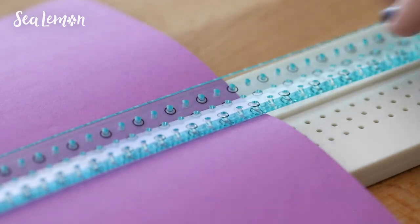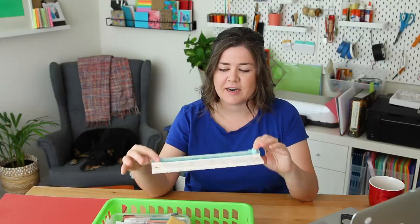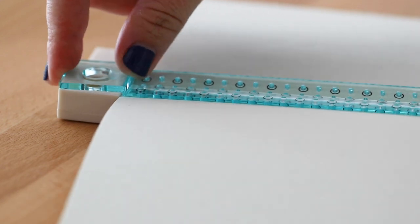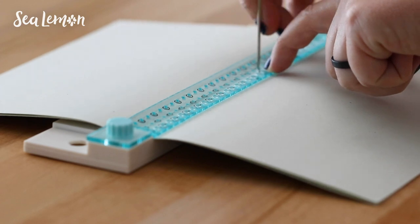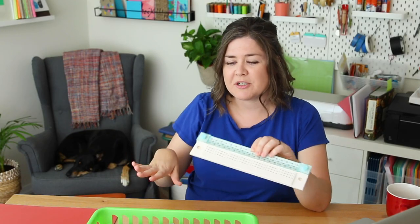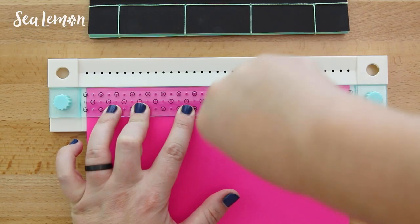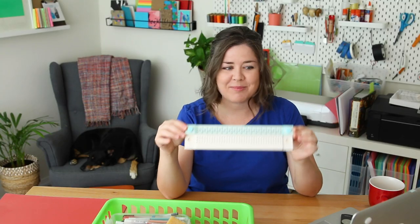There are also local or handmade shops that make similar things, so definitely shop around. I think this is a great beginner tool if you are just getting introduced to bookbinding. I'm still kind of curious to use a different kind of cradle — one that has a deeper valley in this section — but for the most part it's been very useful. I definitely like the extra space below the holes; it makes it a lot easier to punch through paper and multiple sheets at that.